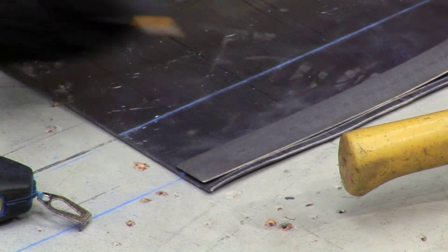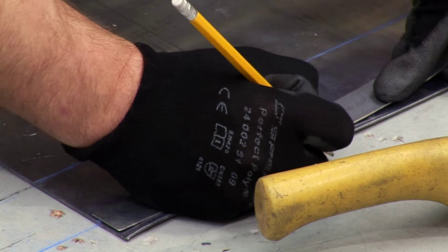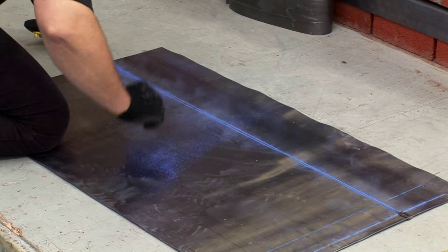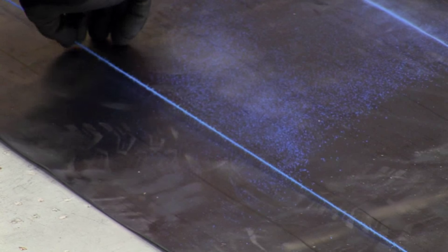The minimum height of a box gutter side should be 100mm. However, it is permissible to increase to 200mm for code 5 and 6, or 300mm for code 7 and 8.